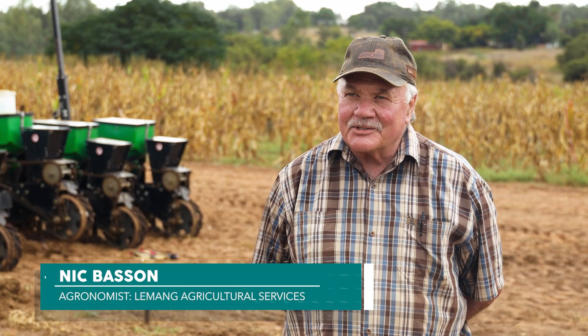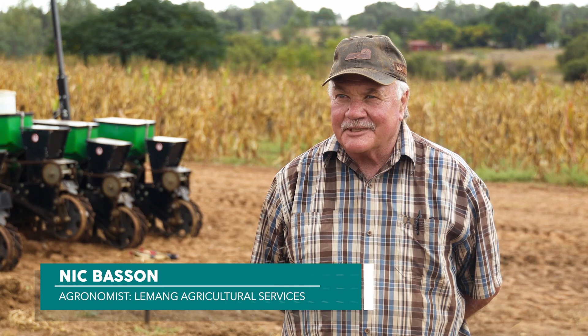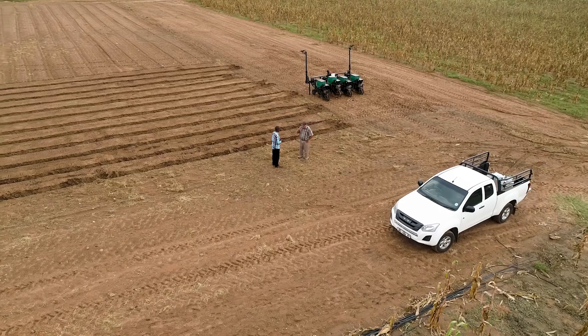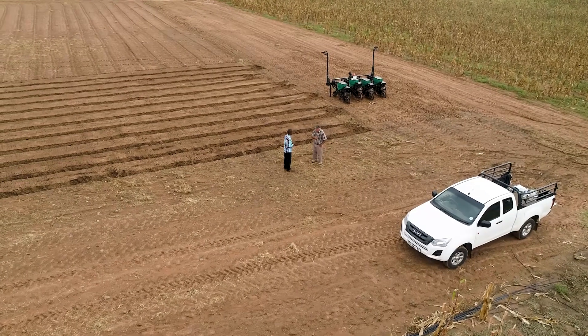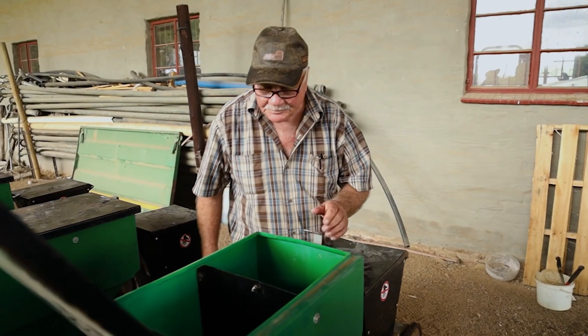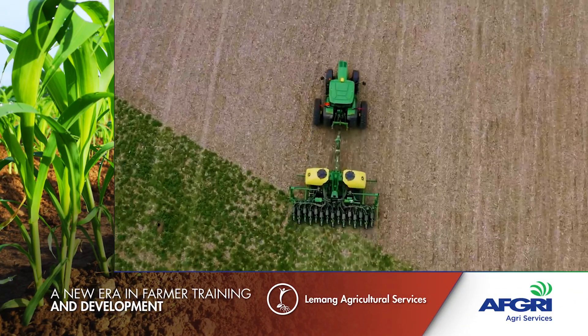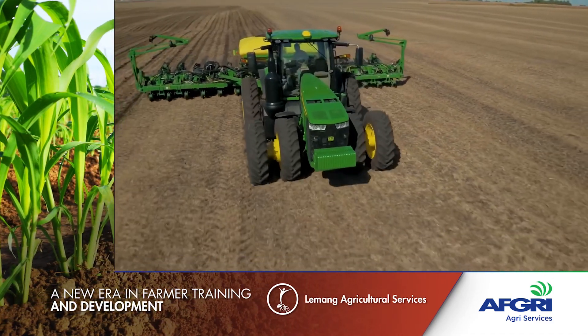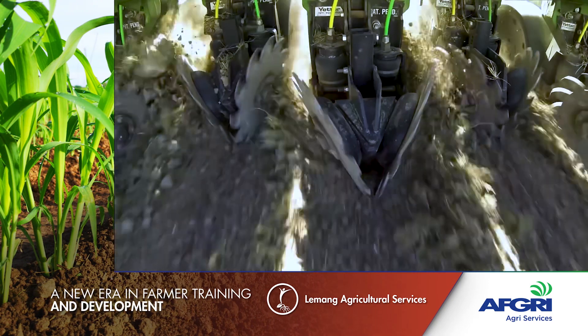Nick, when it comes to calibration, what is calibration and why do you have to do it? Well, Davi, calibration is very important because you have to know what the output of the implement is, either with the boom sprayer or the planter. Here at our back we have the planter that we are going to calibrate now, and you have to keep in mind what row width the planter is. You get planters with a 91 centimeter row width, a 76, and a 50 centimeter row width. That also has an influence on your calibration.